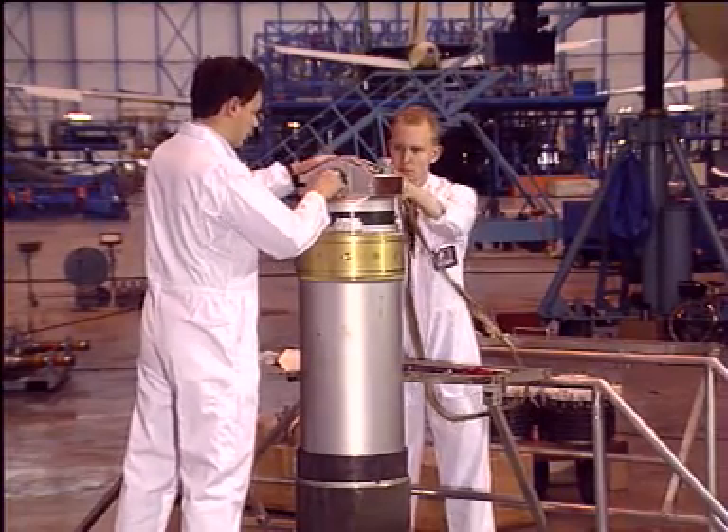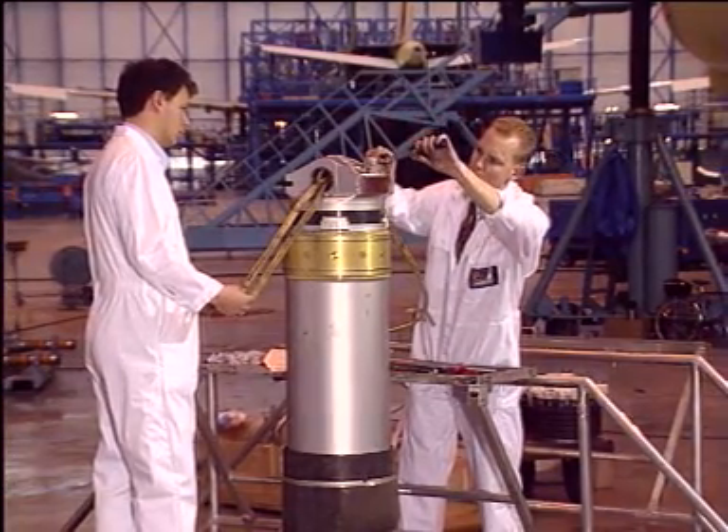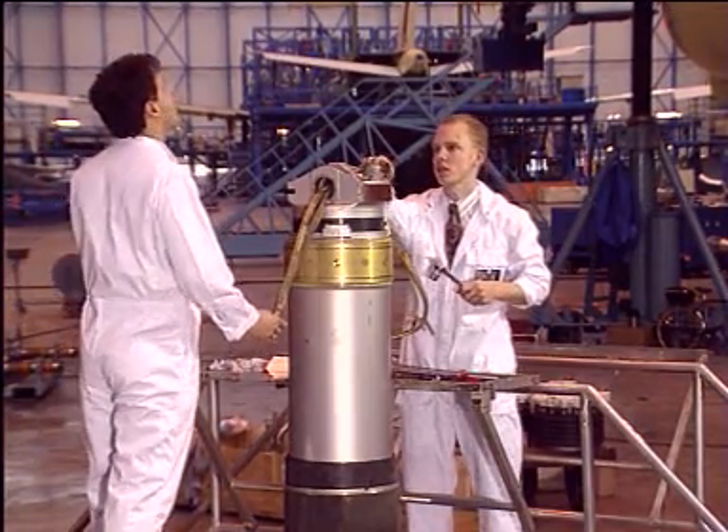Install a lifting sling on the top of the capsule through bore SM9. Completely open the top filling charging valve. This allows the air to enter the capsule during removal.